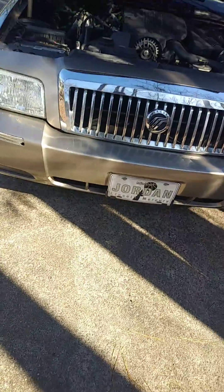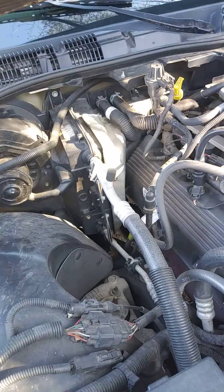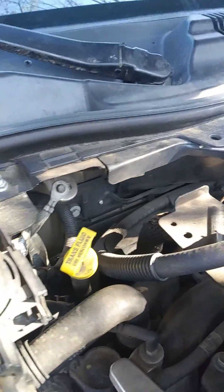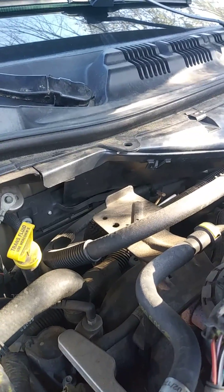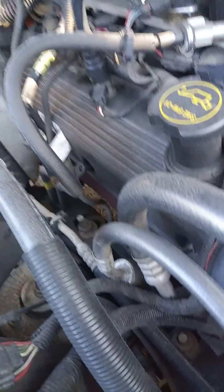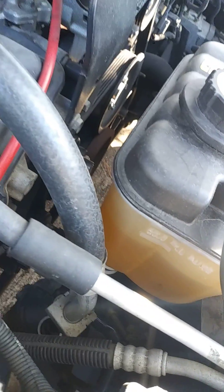This is my grandma's 2006 Mercury Grand Marquis. It's been leaking under the driver's side floorboard. Back here, right behind the cowl where the flap is, and on the other side by the other windshield wiper — that's where the fluid has been leaking from.